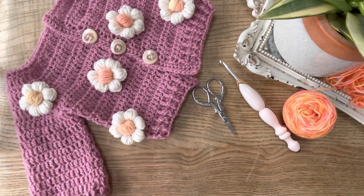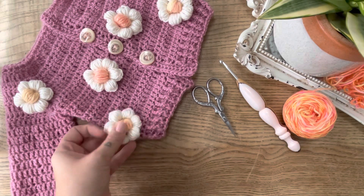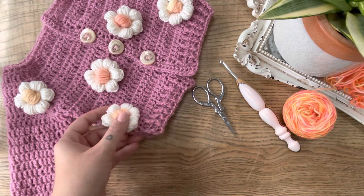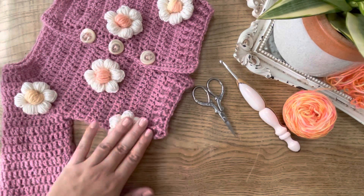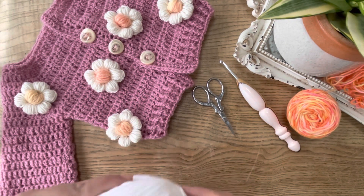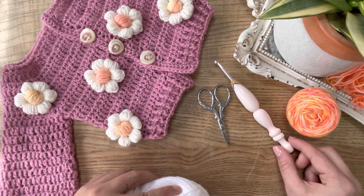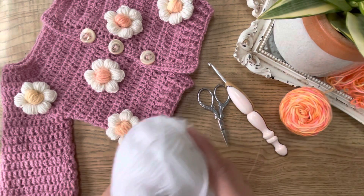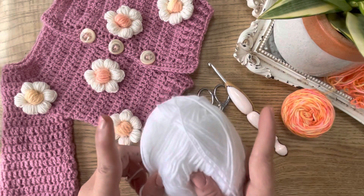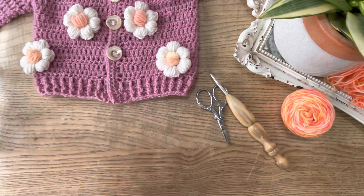Hello everyone! Today I'm going to show you how to make these super cute little puff daisies. I adore using them to embellish things, but they're also cute as a little brooch or something. First up, you'll need a pair of scissors, a 4 or 4.5 millimeter crochet hook, double knit yarn in your center color and your petal color — and that's all.